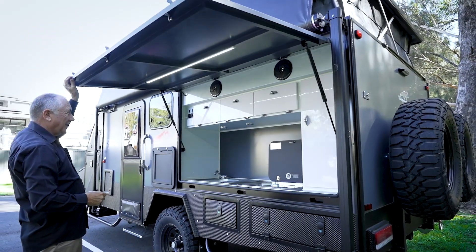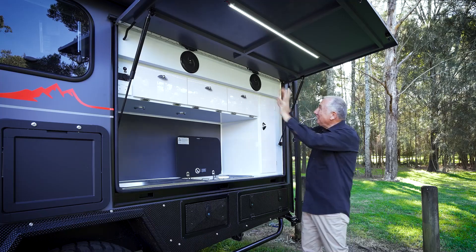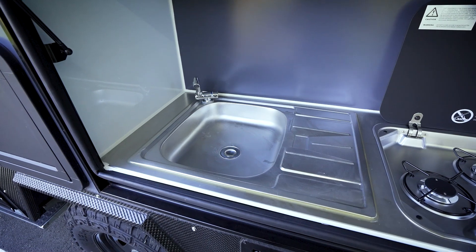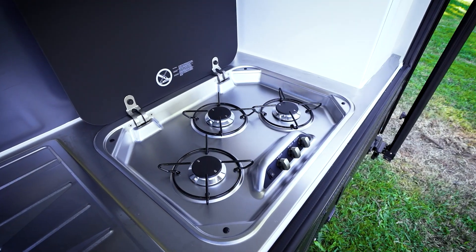Have a look at this, because this is just a thrill. This massive awning here with the LED strip light — you've got the sound speakers, 12 volt, USBs, a stainless steel sink, and hot and cold water.